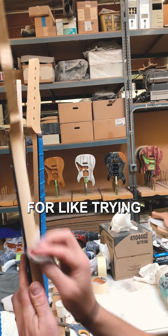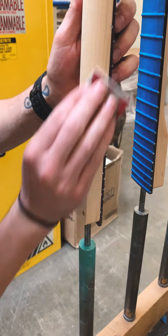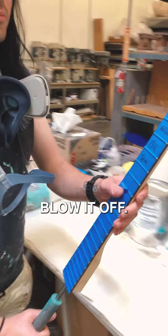I'm not trying to re-contour the neck — I'm just trying to give it a little bit of sanding. After I do this, we're going to take the neck over to here and blow it off.